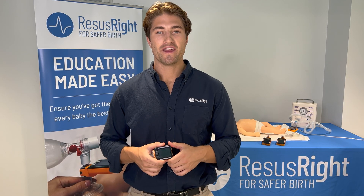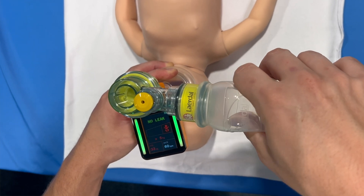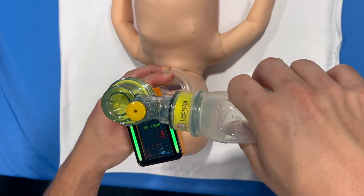Another example is you can immediately see that by excessively squeezing the self-inflating bag, we can substantially over-ventilate the infant.